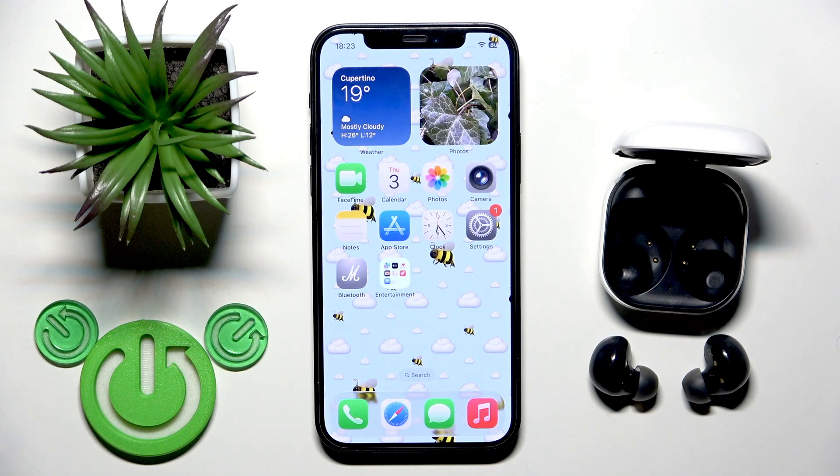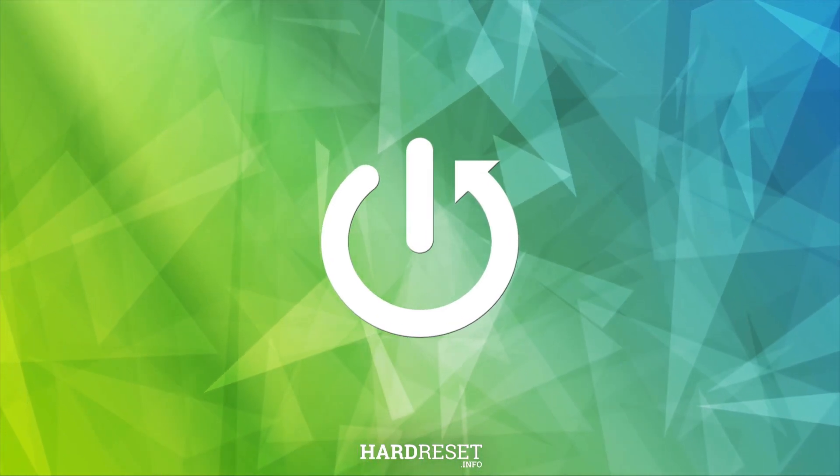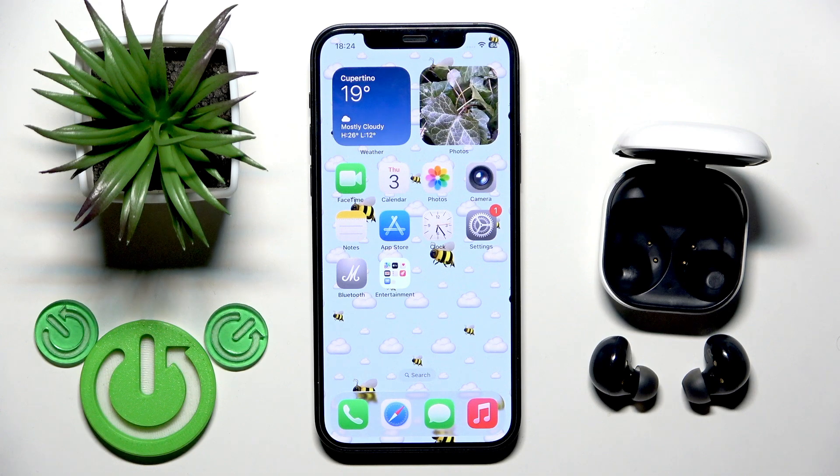Hello everybody and welcome. In this video I'm going to show you how to check the battery level for your earbuds — Samsung Galaxy Buds 2 — on your iPhone. Basically we have only one option to check it, which is to create a widget.